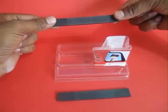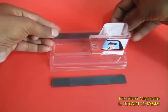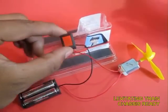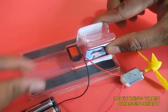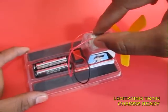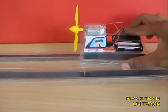This is the train chassis. First you put the magnetic strips in, then you take the switch and place it in the small switch place, then the battery pack, and then place the motor. Now this train is ready.